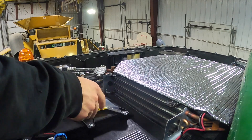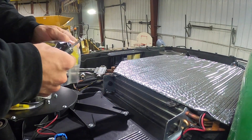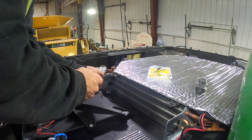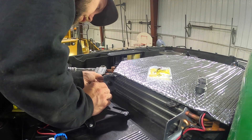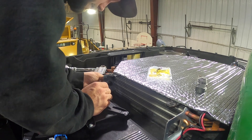We don't really know what the cause is. We're going to replace some sensors, and hopefully that'll fix the issue, because it's quite miserable in that cab with no AC. Let me tell you what.